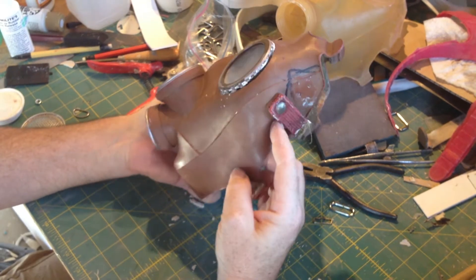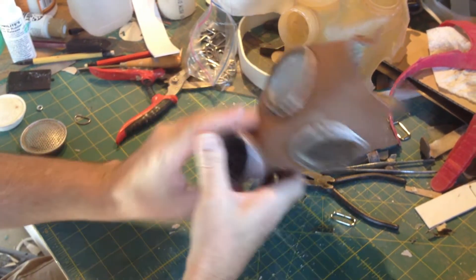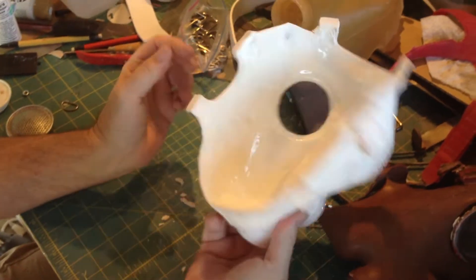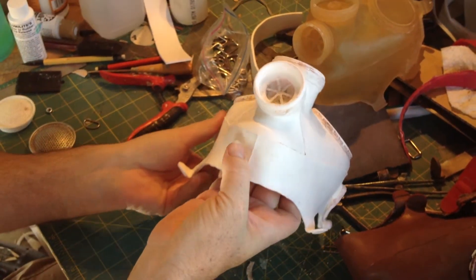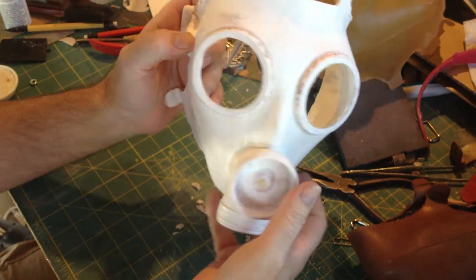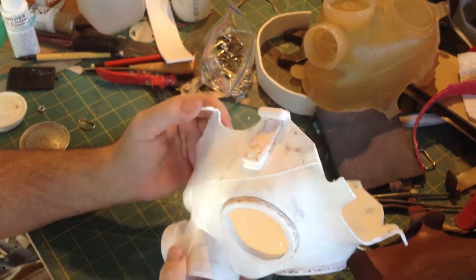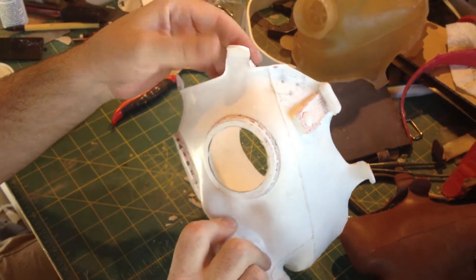It starts with an old army gas mask like this. He clayed it up and made a nice mold out of it. Then we tried using just our regular plastic slush molding in here, and it made a great copy. You can even see the little type and stuff, and you can screw in the filter. But the problem is that it's very brittle — you're just not going to be able to bend the straps back.